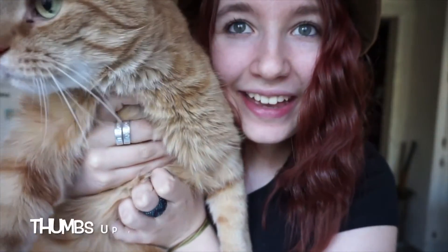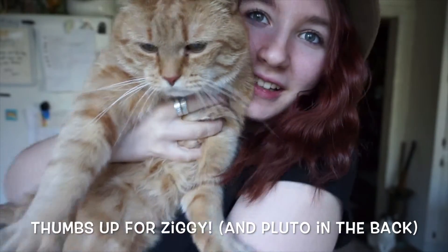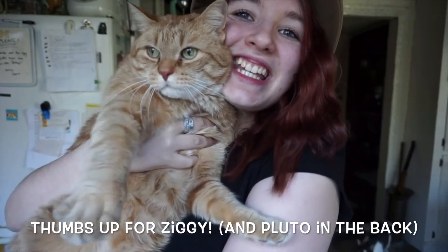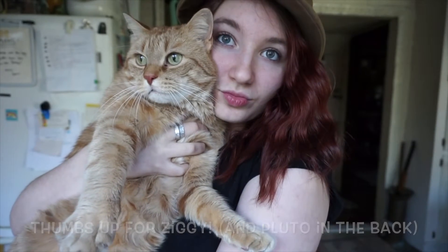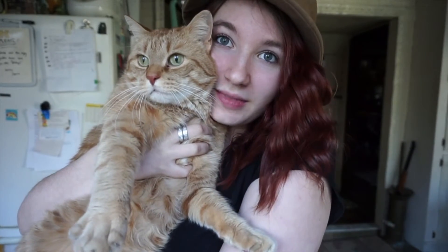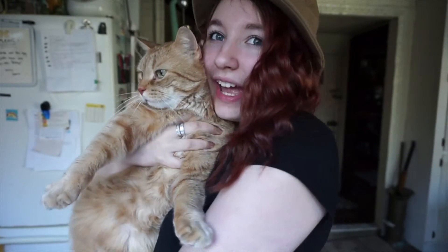Do we want to see my cat? Ziggy! See, this is what happens when you climb on counters — you become part of the video. Cheese! You done? Okay, bye-bye now. So yeah, that's it, that's all for today. Thank you so much for watching, and I hope to see you soon. Bye!